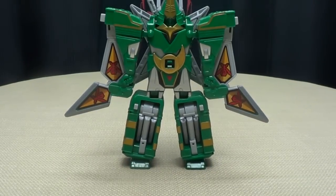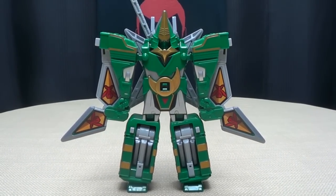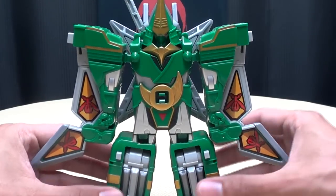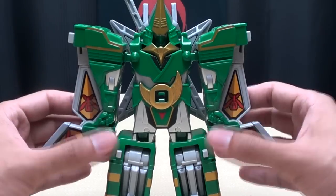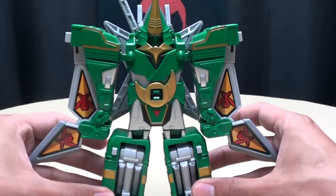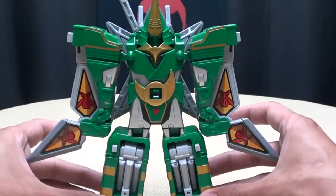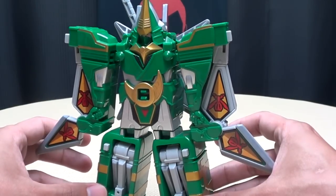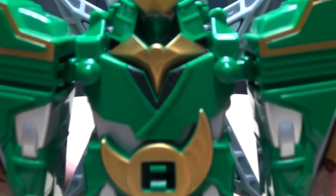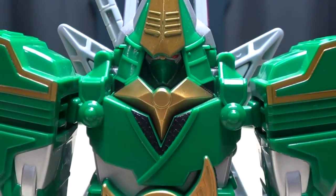That's basically it for the packaging, so moving right along. We have Furaimaru, the next Gokai machine in this line and the next one they received on the show. This is coming from Hurricanger, which later in America became Power Rangers Ninja Storm. It's a neat little robot dude — I have not watched Hurricanger so I actually don't know anything about this, but it looks cool.